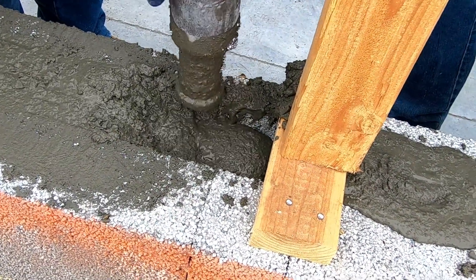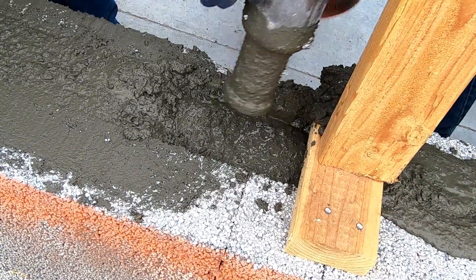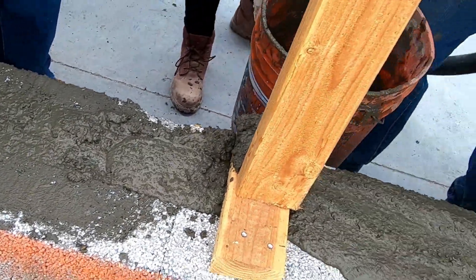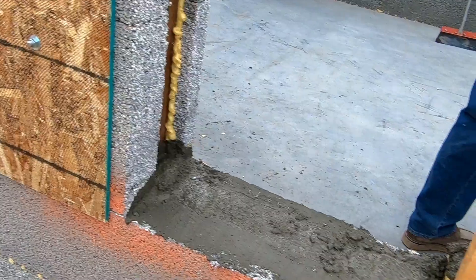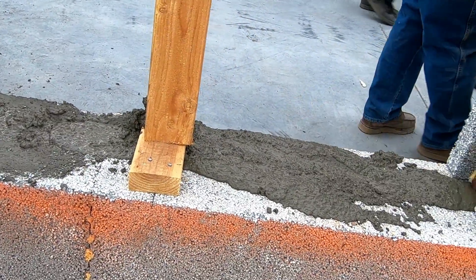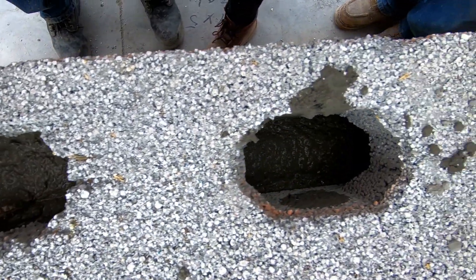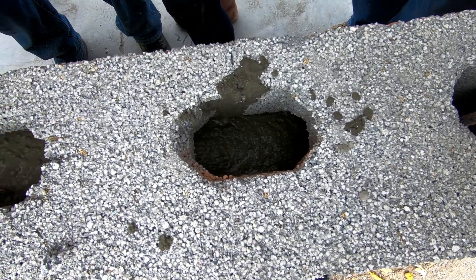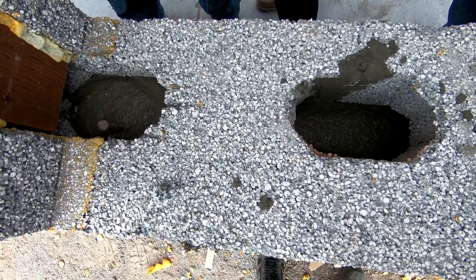A lot of other companies and block manufacturers tell you to put a piece of wood on top of that sill to hold the grout down while you grout it. You don't have to do that with our system — it's just another benefit of using the Perfect Block. Here again, take a look: flowing like a river, you know you're getting a hundred percent grout coverage.